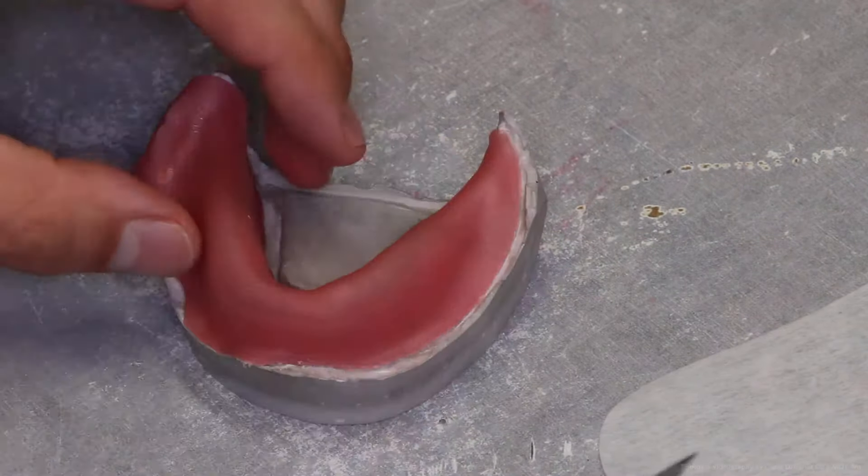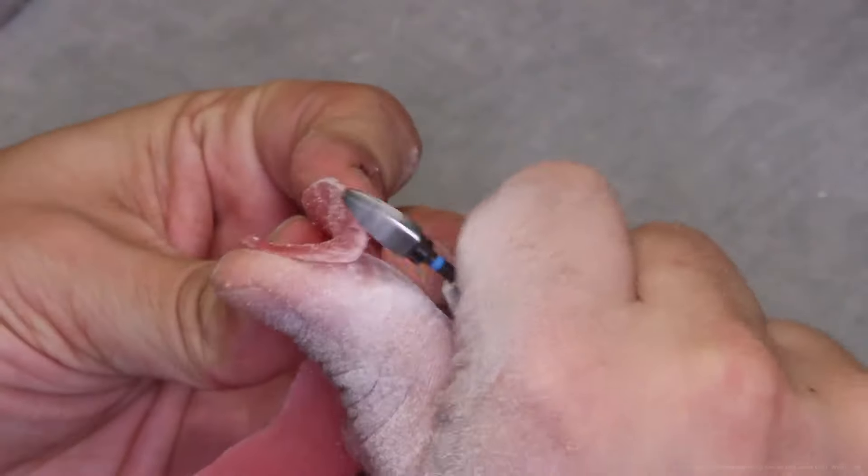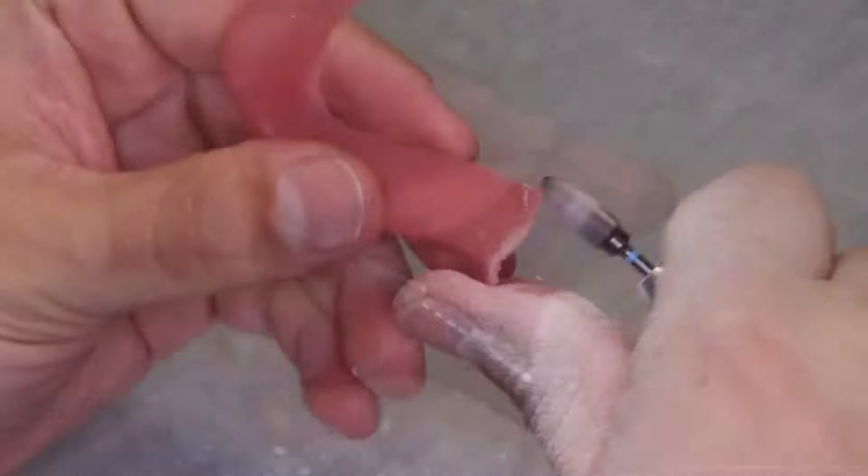Once the record bases are safely retrieved from the models, they can be placed back into the light curing unit with the intaglio surface facing up to ensure the material is fully cured. Once fully cured, you can begin smoothing the borders. Check for sharpness with your fingers — if it feels rough or sharp to your finger, it will feel even sharper intra-orally to the patient.